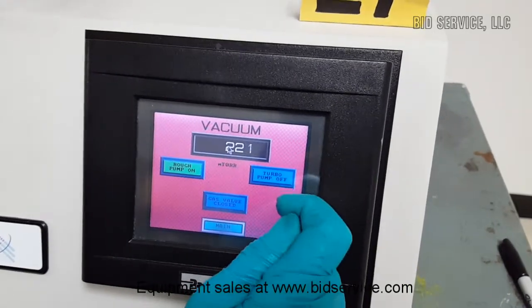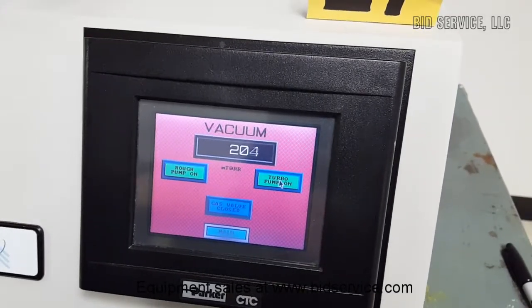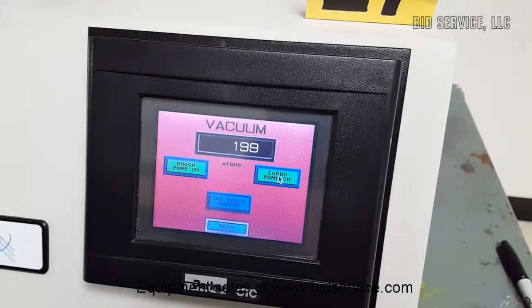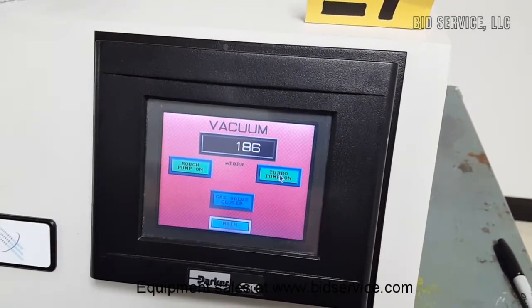It is almost approaching 200 mT, so I am going to turn on the turbo pump and the vacuum will continue to go down.